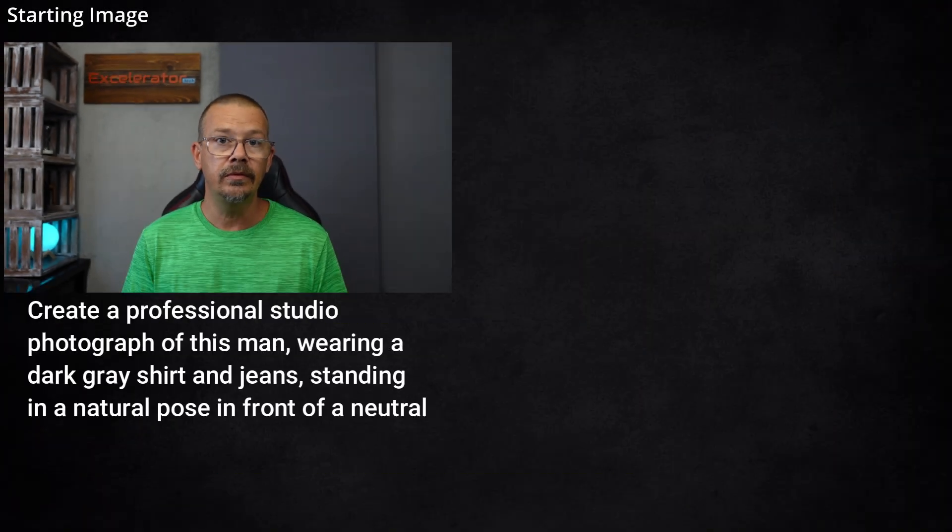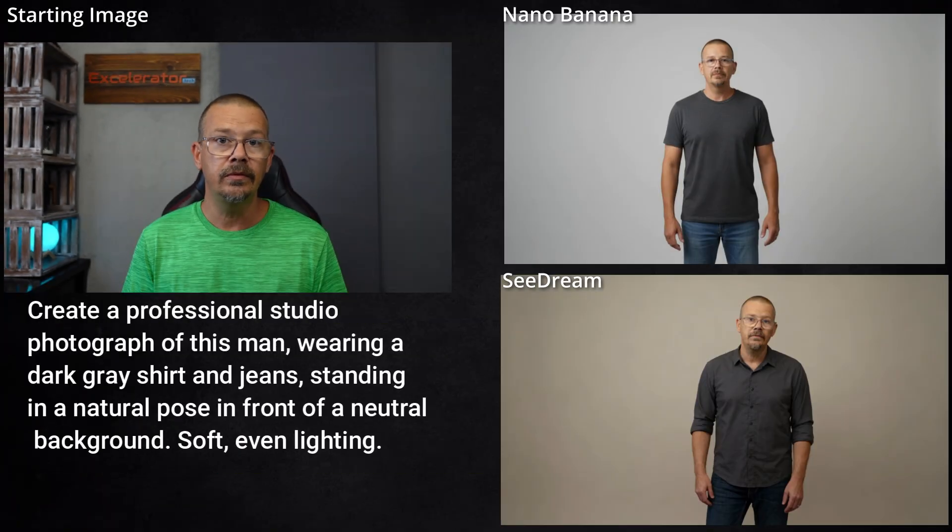First up, I just took a still frame of me from a recent video and I was looking for a professional studio photograph. The reason I included in the prompt 'wearing a dark gray shirt and jeans' was to get it to go beyond just this chest-up view. I wanted to try and get a mid-shot, and with both of these models I've found that it tends to work better if instead of saying 'waist up' or 'knees up,' you just give it something that it needs to include in the image that would require showing more of the person.